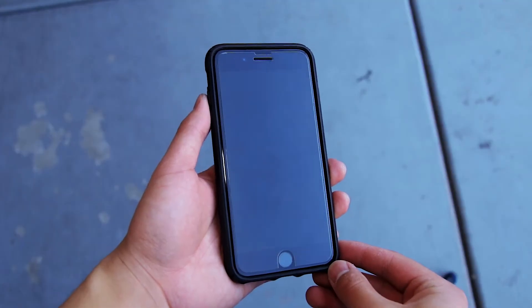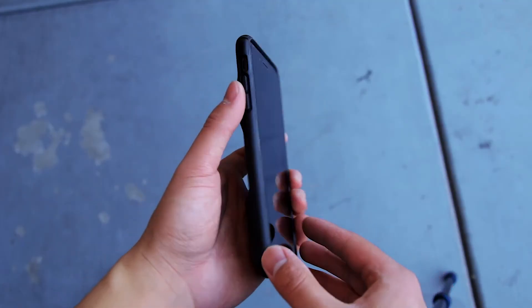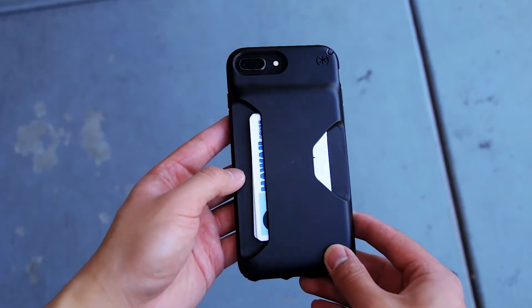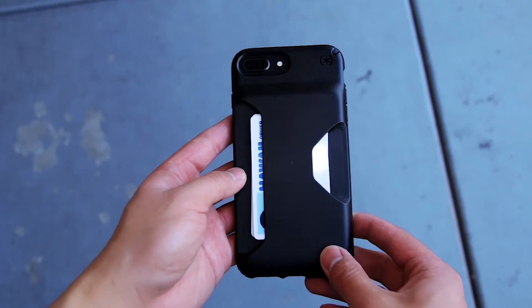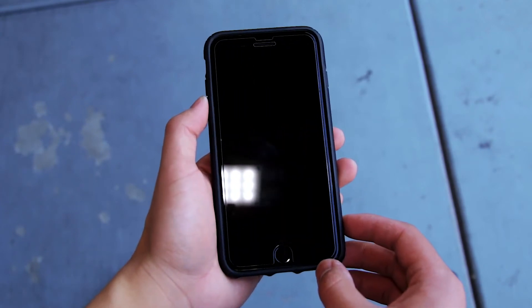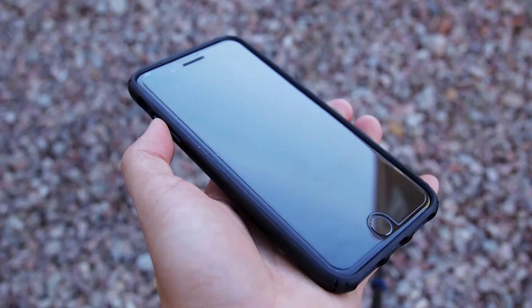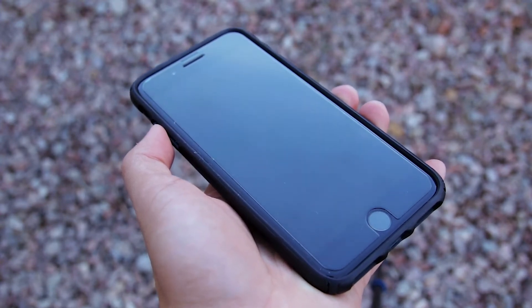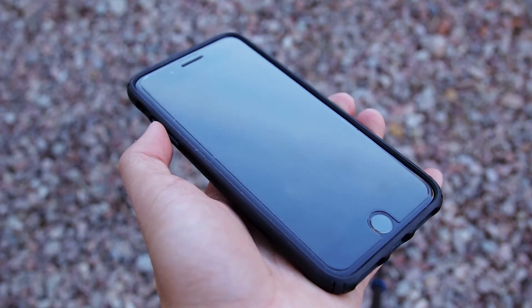This case isn't a folio style wallet case — rather, it has a card slot on the back that you can use to hold up to 3 cards. In addition to being a wallet, this case actually helps protect your phone and offers up to 10 feet of drop protection. The Presidio wallet has two layers of protection to absorb and disperse shock when dropped. They call this the impactium shock barrier.